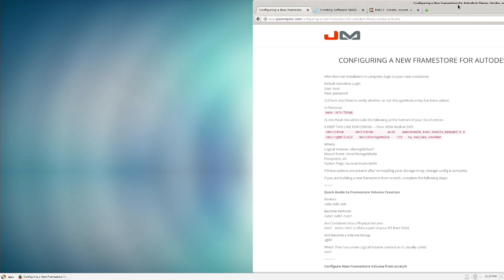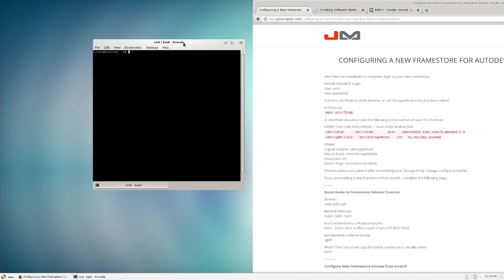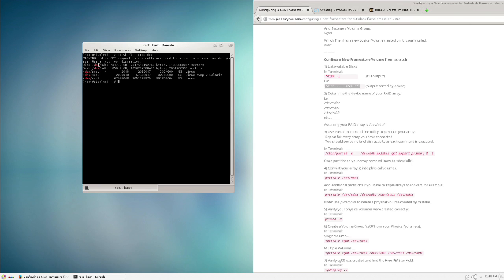For this process I'm using resources from jasonmeyers.com — he has heaps of cool Linux, color, Flame, Red Hat, and Lustre articles. Check out his website. The first command I'm going to grab is for configuring a new frame store volume from scratch. I'll grab and copy it — it's going to output the devices. We'll paste it in and see that dev/sda is what we want because it shows seven terabytes.